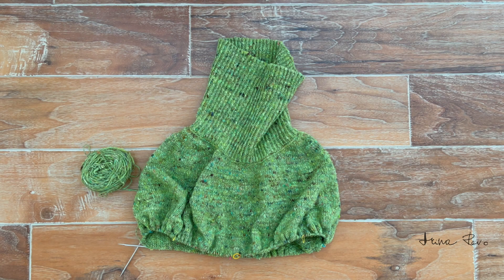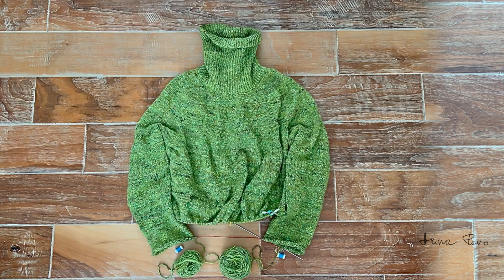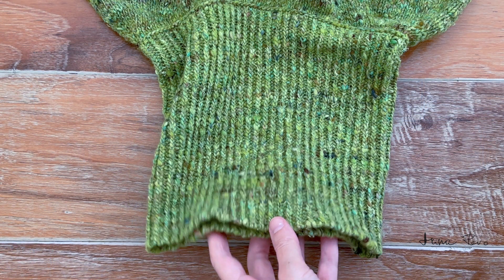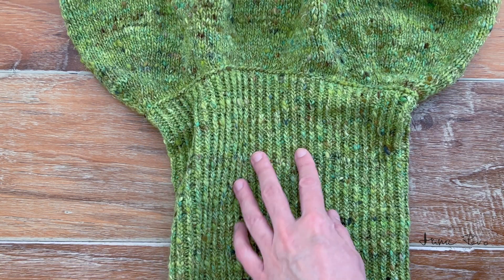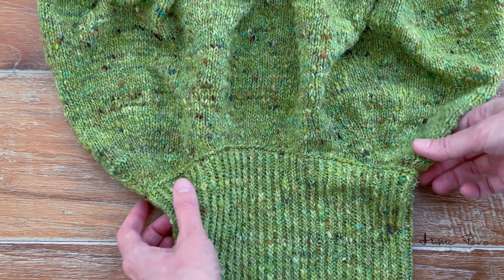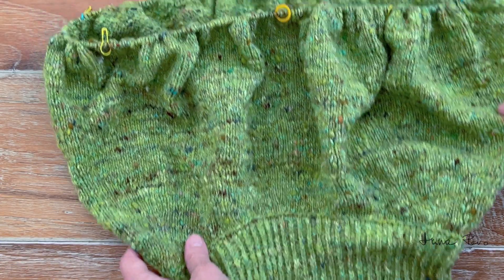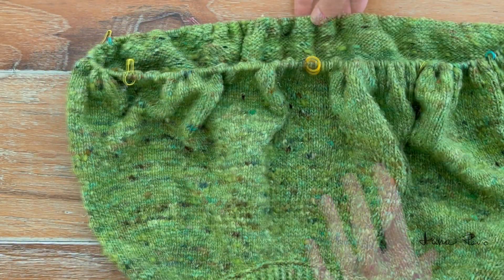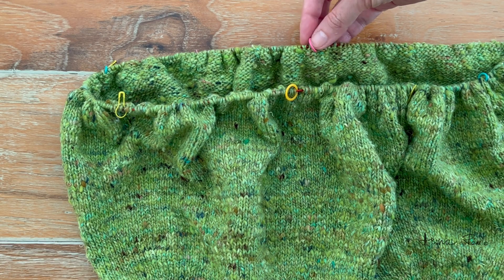Here I finished the upper part of the sweater and reached the area where I will start separating the sleeves from the body of the sweater, and I can continue knitting separately the sleeves and the body. The sweater was started from this edge — I did the Italian cast on and then worked the double-sided twisted rib all the way until the neck opening, where I did the reinforced continuous neck transition, and then continued the body of the sweater until this point. These are the markers of the center of the front and of the center of the back.